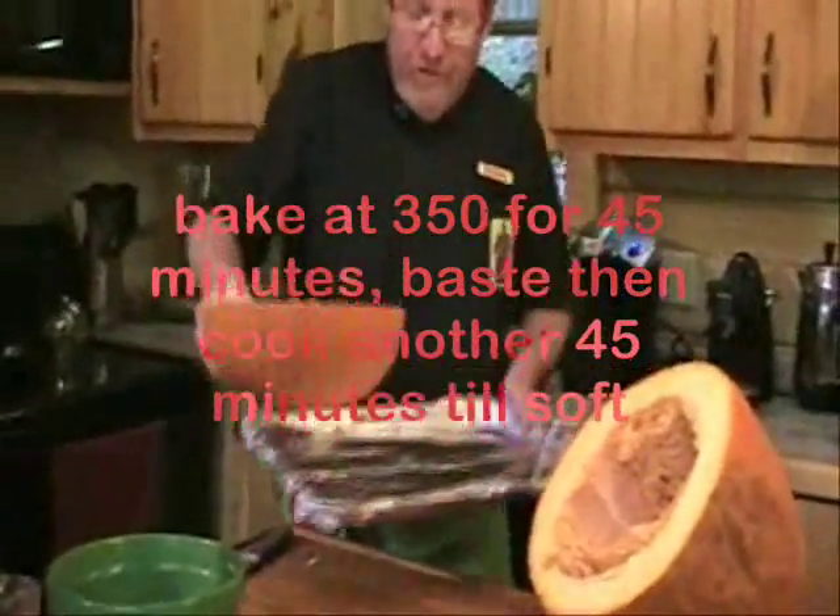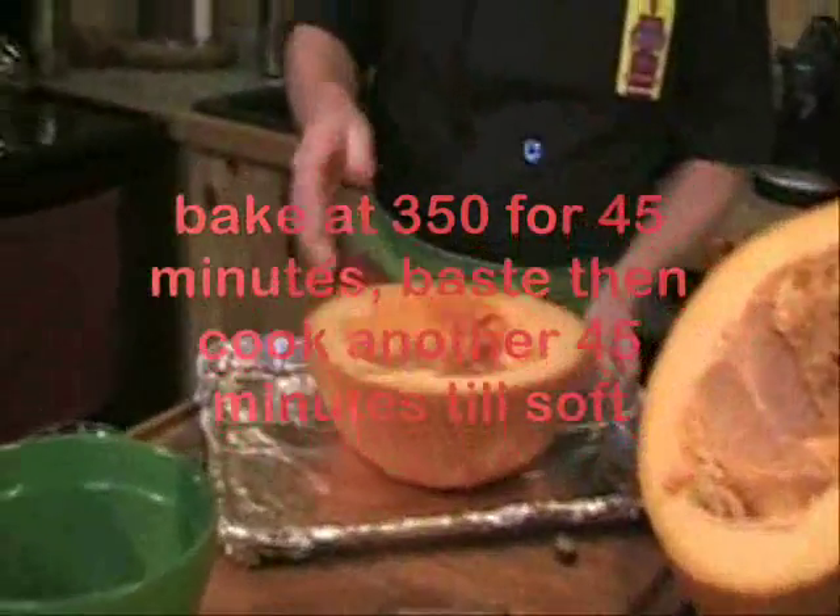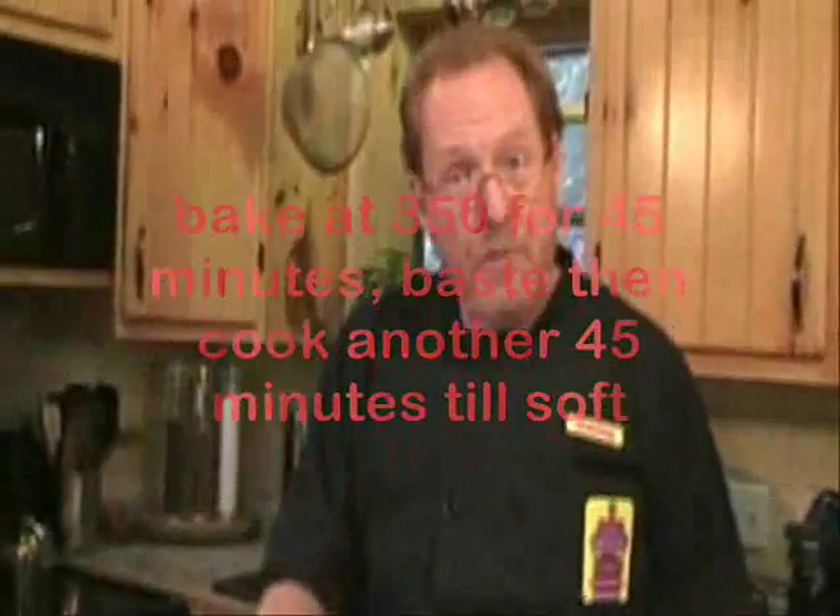This will replace on your Thanksgiving table your sweet potato and your butternut squash. It's a terrific way of having a wonderful low-carb squash with your Thanksgiving dinner or anytime you can get a fresh pumpkin. So let's drop this into the 350 degree oven.